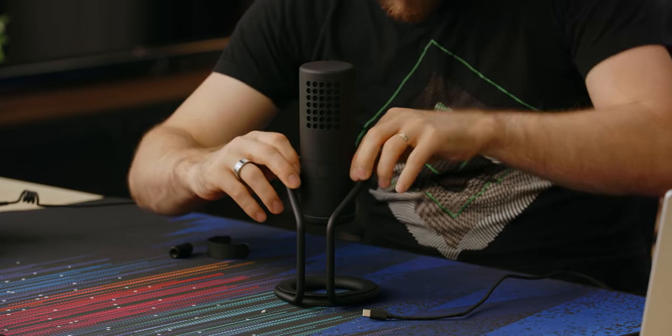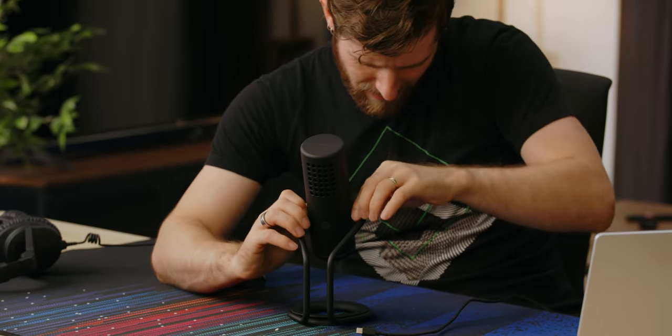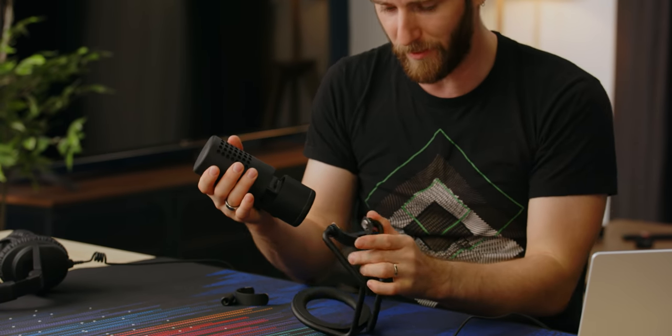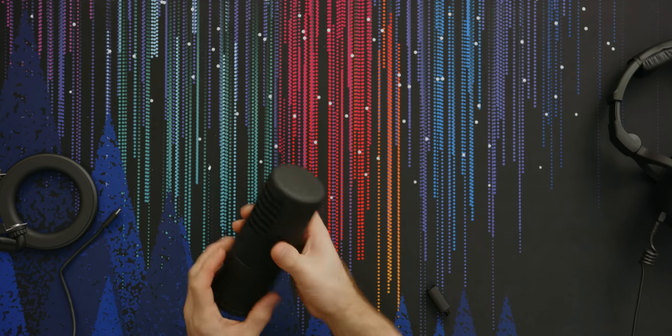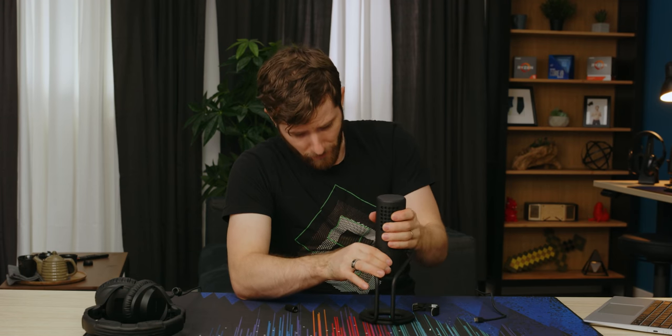Here I was unscrewing this whole thing and getting really confused. What you actually do is — there we go. That's way better, that's awesome. And this is just to make it look way cleaner if you want to mount it with a boom arm. But right now we're just going to use the stock stand.